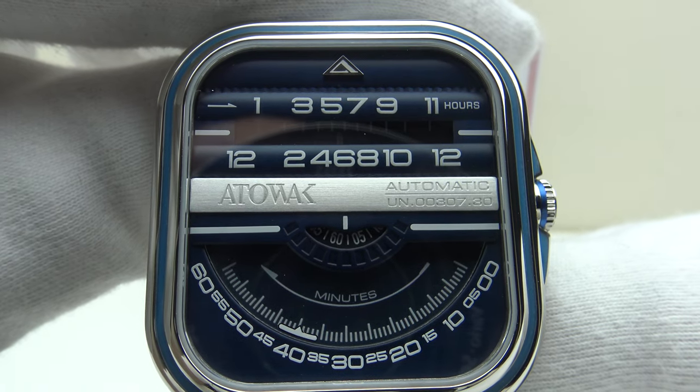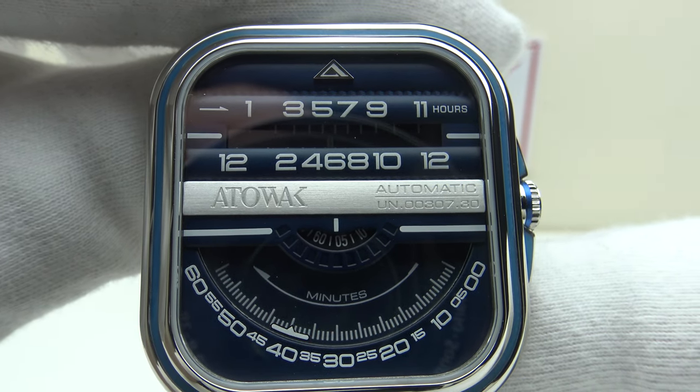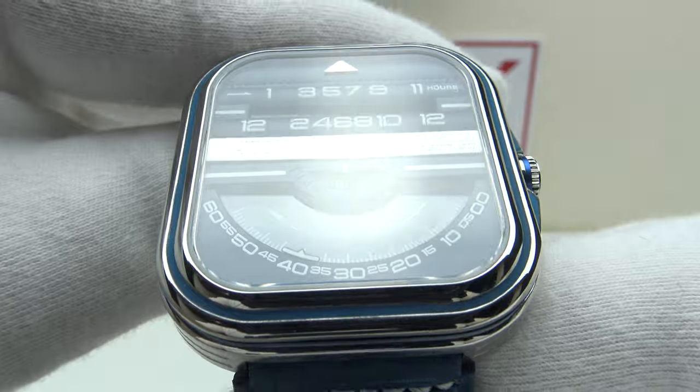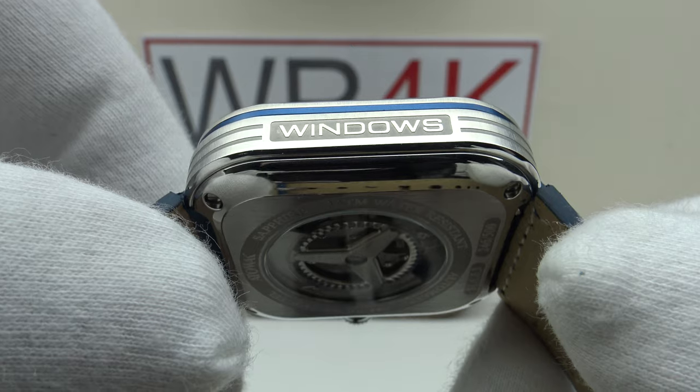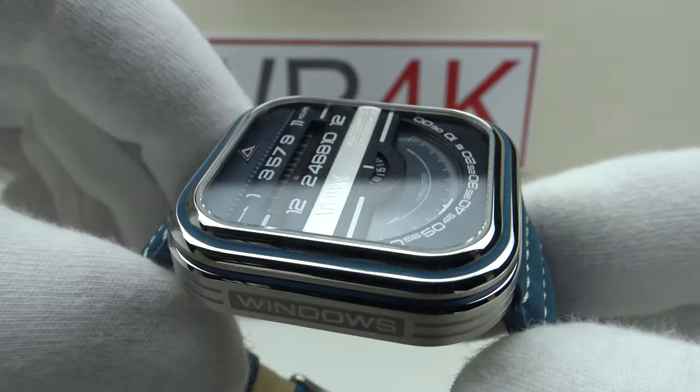Good afternoon. Today I'm going to be reviewing the Atawak Windows Pro Blue. This watch is available from atawak.com for $650 US dollars. Firstly, let's look at the box that the watch comes in, and then I'll talk you through the other items one gets with the piece.